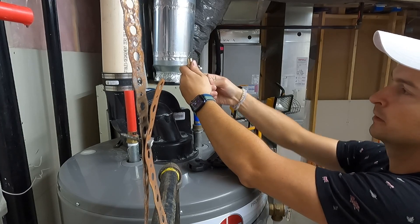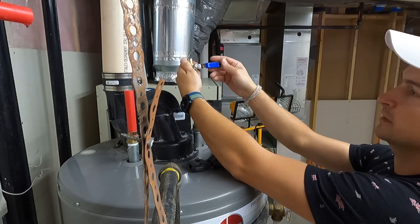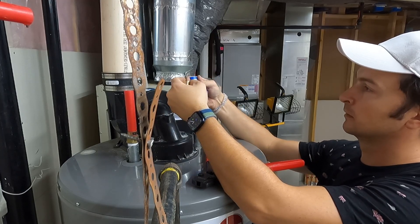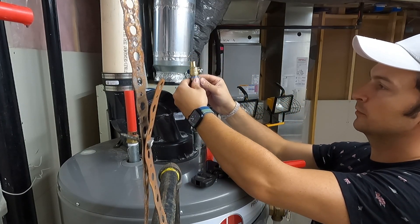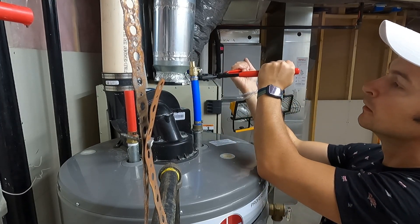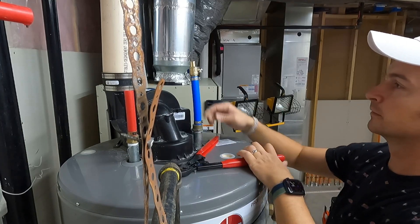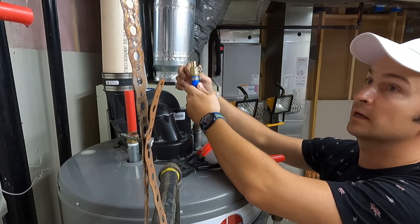If the valve is open like this, I'll position it so when closed it sits out of the way. So I'll slide the clamp ring first, then slide the valve onto the PEX - the PEX is a bit stiff. Put the clamp very close to the edge, put it in the tool, and clip. The good thing with these fittings is that you can actually turn them even after you're done connecting.